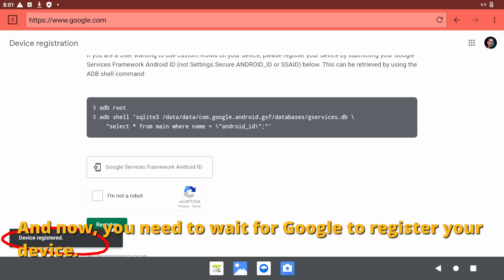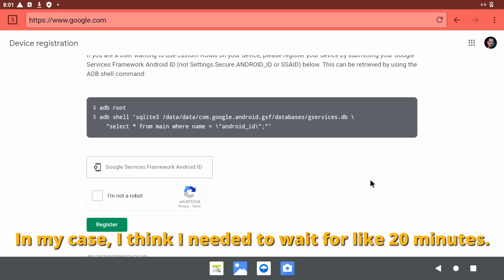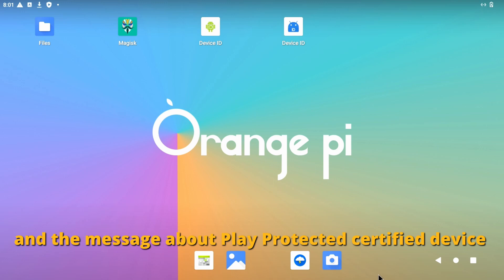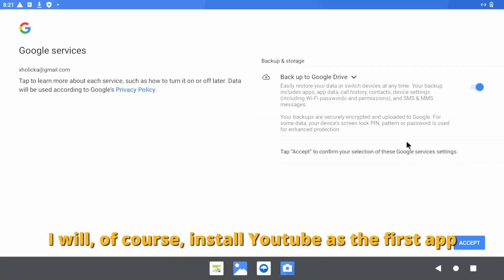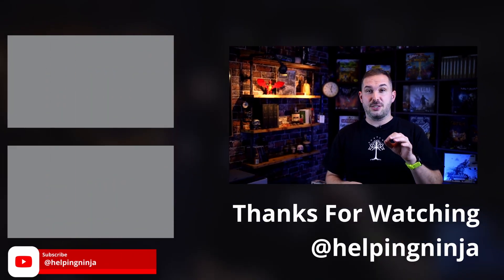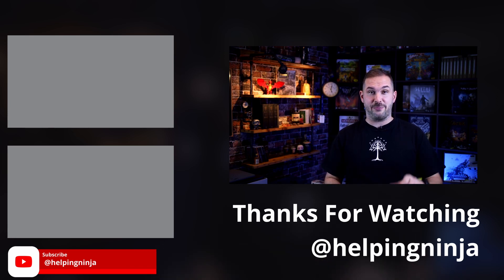That's it, and now you need to wait for Google to register your device — it could take up to 30 minutes. In my case I needed to wait about 20 minutes. After that, reboot your device and the message about Play Protect certified device will be gone. Now we can open our apps and launch Google Play. Sign in and enjoy. I'll install YouTube as the first app, but feel free to do whatever floats your boat. I hope this tutorial helped you. If it did, please consider hitting that like and subscribe button — and until next time, enjoy your pie. See you!